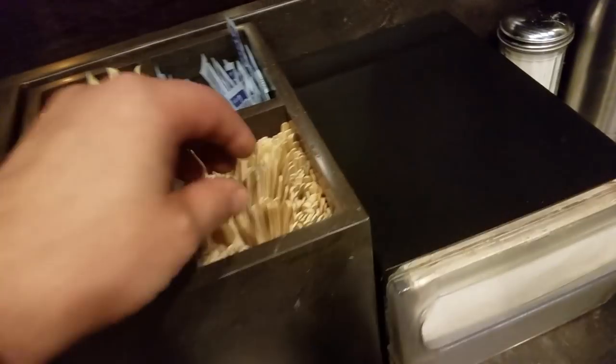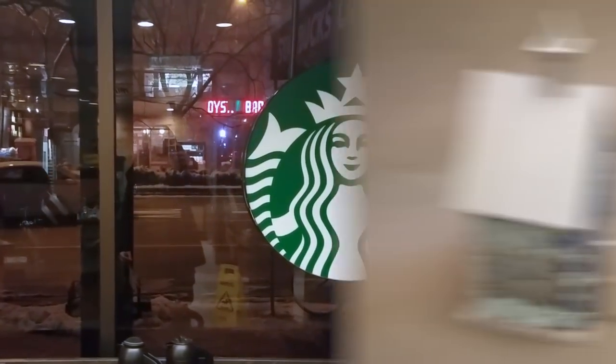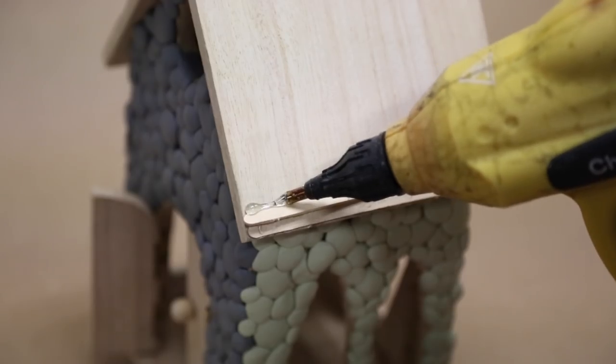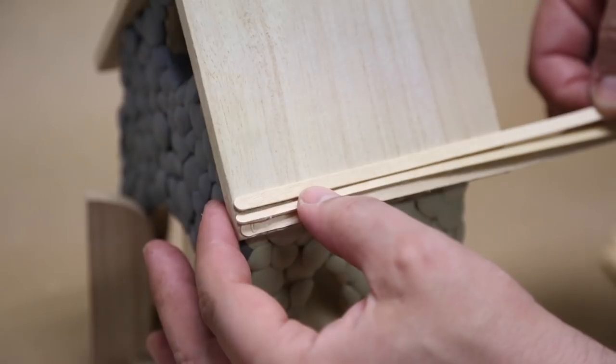Next, it was time to shingle the roof. Now, I could have used popsicle sticks for this, but they always look to me like you're making some kind of third-grade arts and crafts project. I much prefer the thinner wooden stirrers they have at Starbucks — you can get these from wherever Starbucks gets theirs. I attach them to the model with my industrial glue gun, but really any glue gun will do. Just lay down a line of hot glue and place the stirrer down so that it overlaps with the one beneath it.